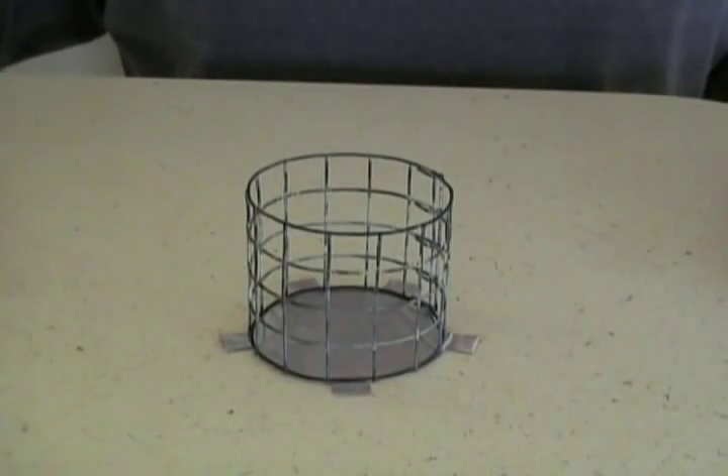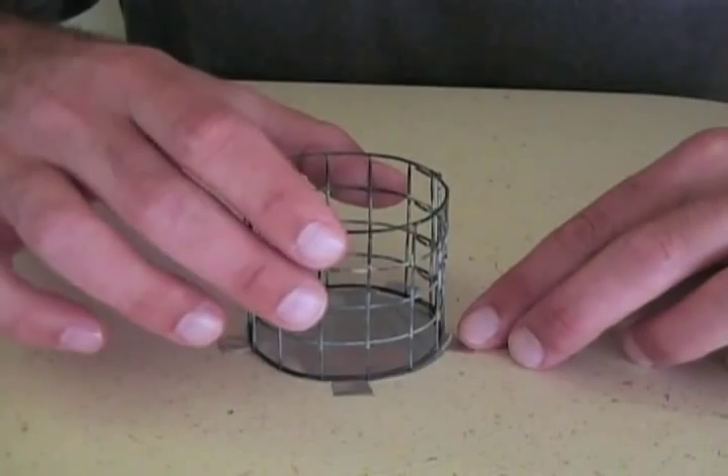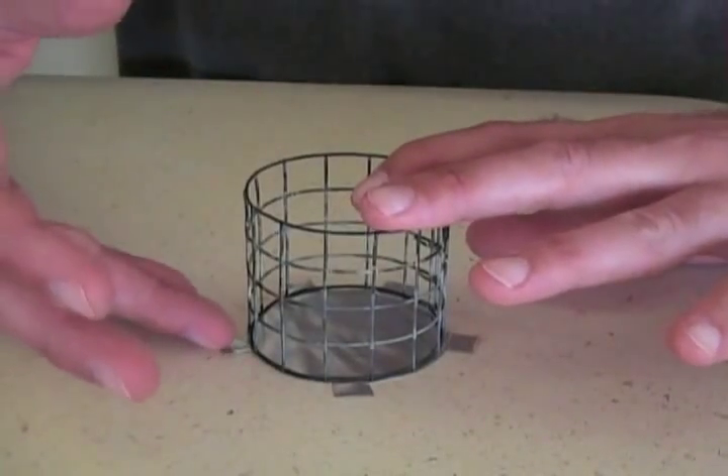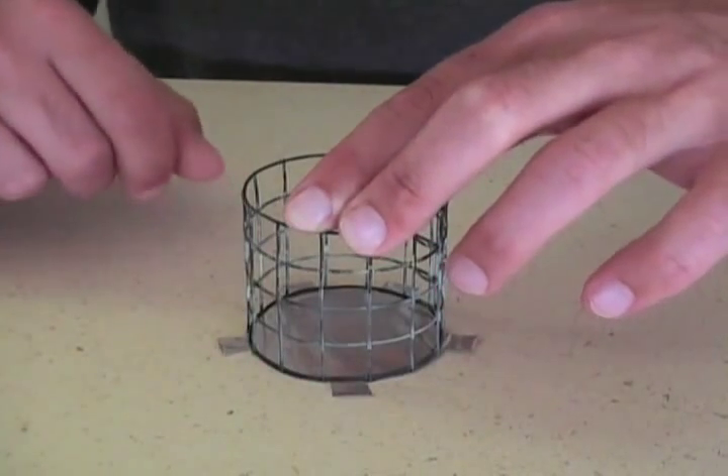After you've cut the larger disc, cut out the tabs and then put your pot stand on top of it just to make sure that the tabs align with the holes in the hardware cloth so that when you fold them in, they'll fit.